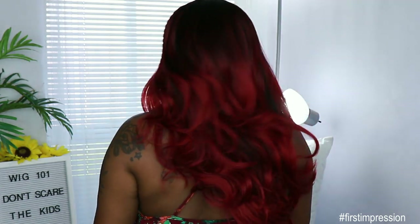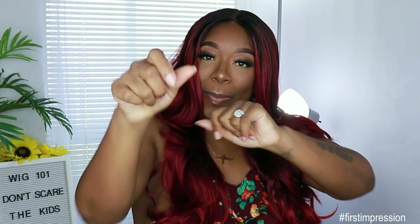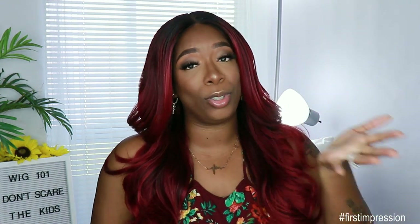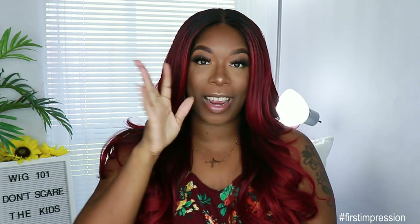Let me give you guys a side profile — the curls are on point, very pretty. She comes down about a little past mid-back on me. I think this is a good beginner-friendly unit and a great stepping-into-fall option. It's a perfect unit — spend your coin how you want. I'll put the direct link for this unit down below. Shoutout to Ebony Line for sending me this unit. Don't forget to like, comment, subscribe, and share. It's boo season, so all the ghouls are out! I love you guys and I'll see you next time.